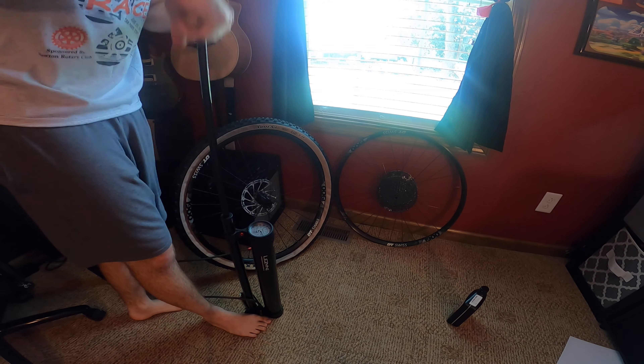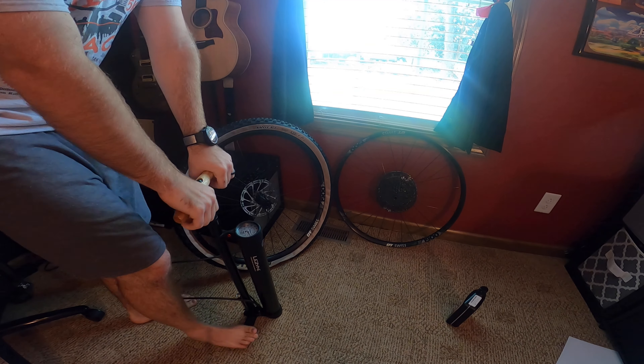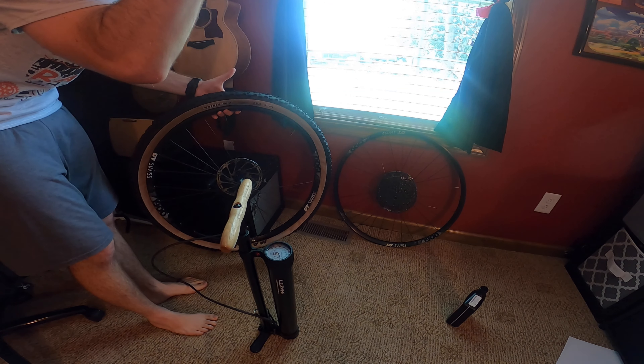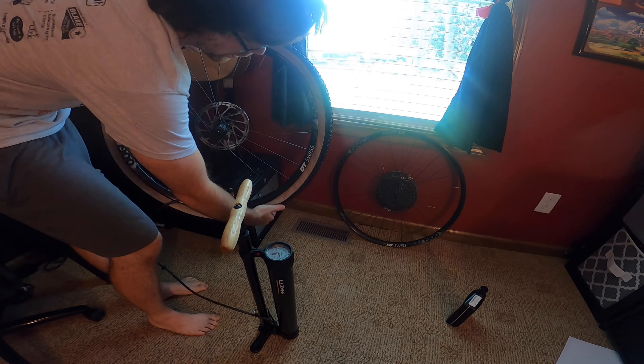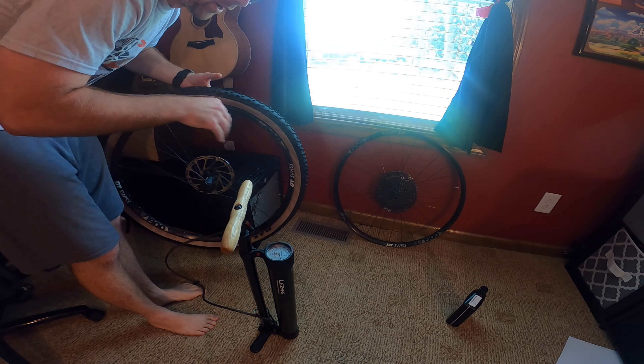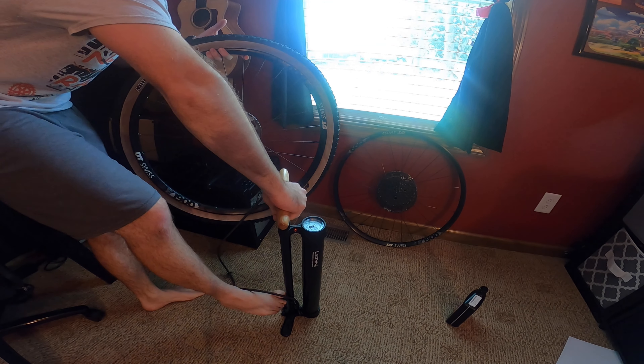If you're riding mountain bikes, I'm sure there are climbs that you do that are harder than this. I typically like to pick the tire up — I just feel like it helps with the airflow. Then all you do is take the foot lever at the bottom and flip it down.